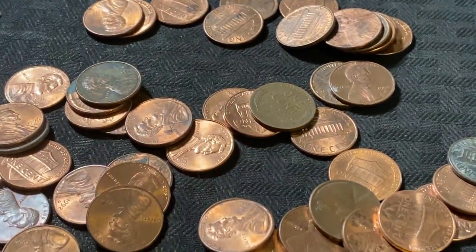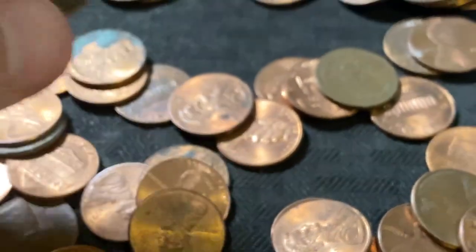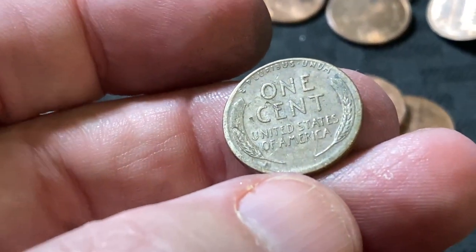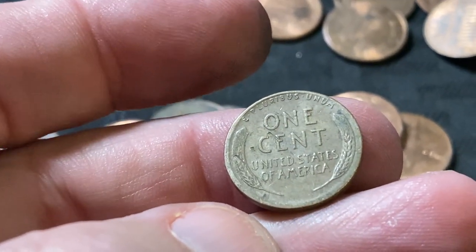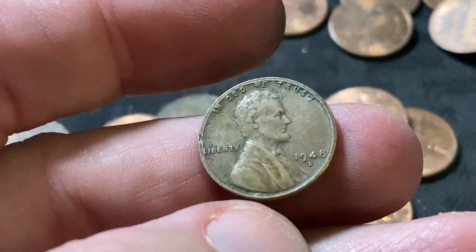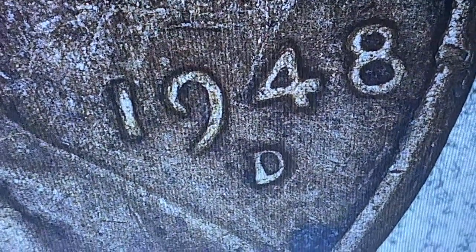I finally got another one - it's been a while. This one was date side up, and I flipped it and it had the wheat scent. This one looks funky - that rim looks really worn there on the bottom. 1948. Why does this thing look so weird? It just looks funky, I don't know why. But it's a 1948. Doesn't look like I see any RPMs. Everything looks pretty normal. That's going to be a fairly common coin.